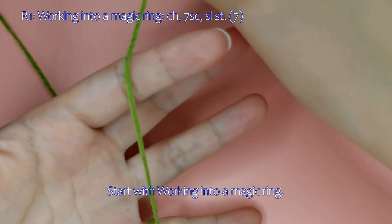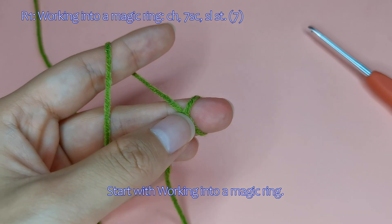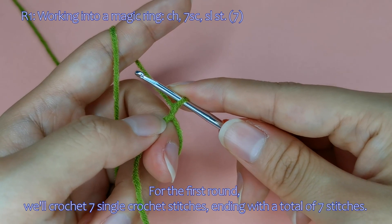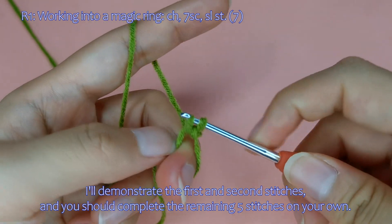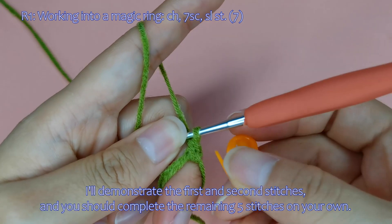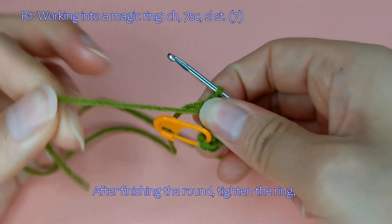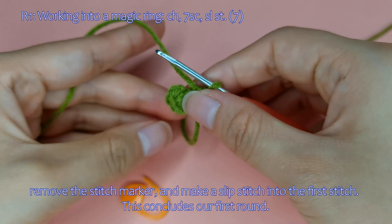Start by working into a magic ring. For the first round, we'll crochet 7 single crochet stitches, ending with a total of 7 stitches. I'll demonstrate the first and second stitches, and you should complete the remaining 5 stitches on your own. After finishing the round, tighten the ring, remove the stitch marker, and make a slip stitch into the first stitch. This concludes our first round.